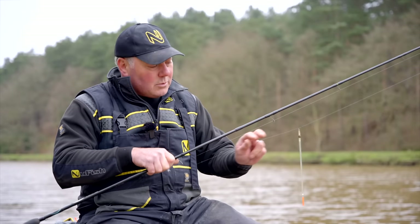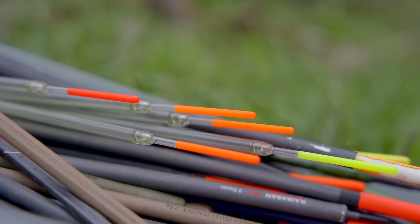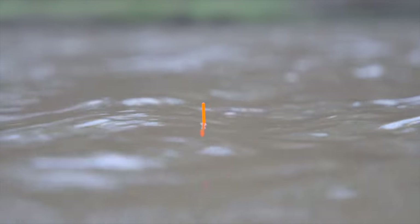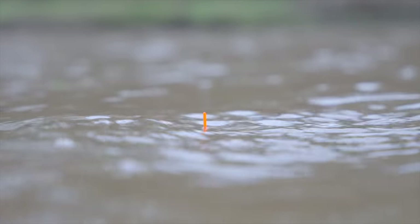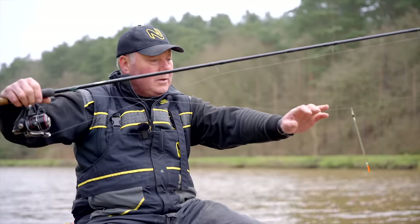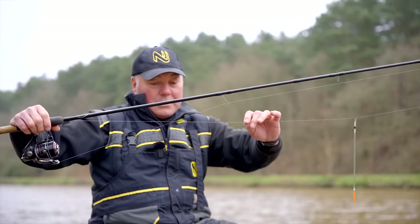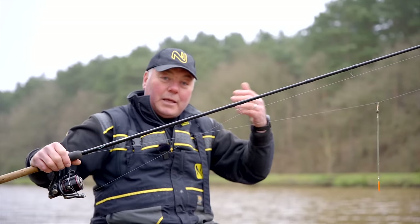Beneath that I've got two number ten shots. We're using a very, very thin insert waggler — you need to use one that's as sensitive as you can possibly get. Because it's such a sensitive float, that allows me to read those number ten shots. I've done them equidistant; it's not very deep on this lake. That should give me a nice slow fall, because we're loose-feeding maggots and we want to replicate that.